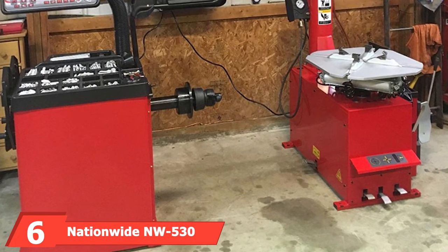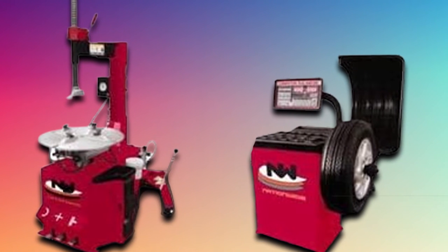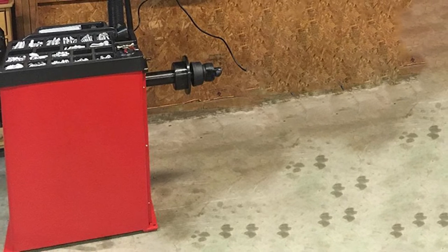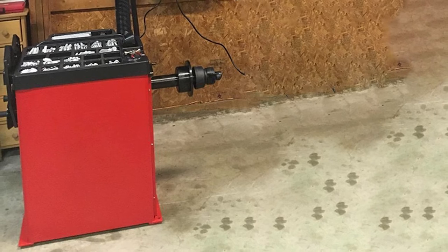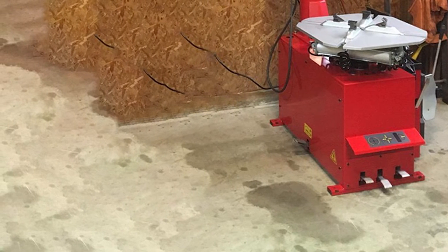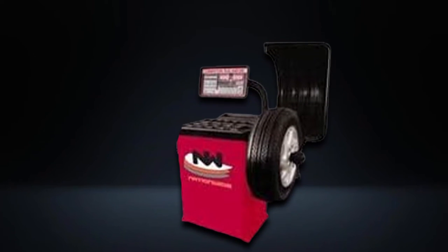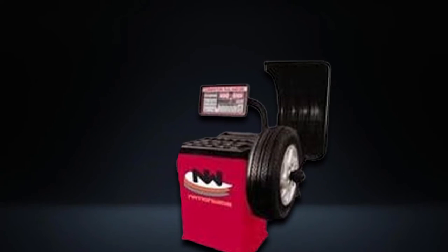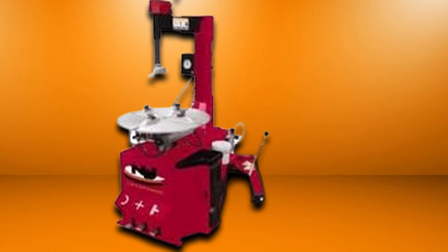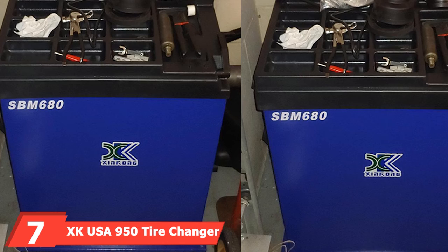The number six position is held by the Nationwide NW-530 tire changer and NW-953 balancer combo. While the tire installer is fairly basic and similar to the XK USA 950, the balancer is one of the better models out there. The installer can handle most types of tires aside from run flats and some lower profile tires, and it has extra features like a built-in water separator, which is important since water will damage internal components. The NW-953 balancer is self-calibrating and has a diagnostic program that many balancers do not have. It features several balancing modes for different types of wheels, along with a multi-operator mode — perfect for a busy repair shop, allowing operators to switch back to previous settings without re-entering them each time.